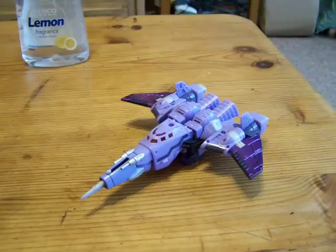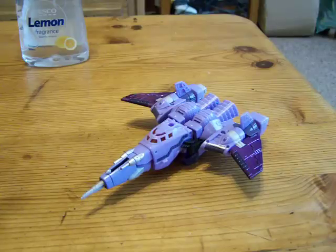Hi YouTube, Moshman back again with another review. This time something a little bit special: Henke Cyclonus.